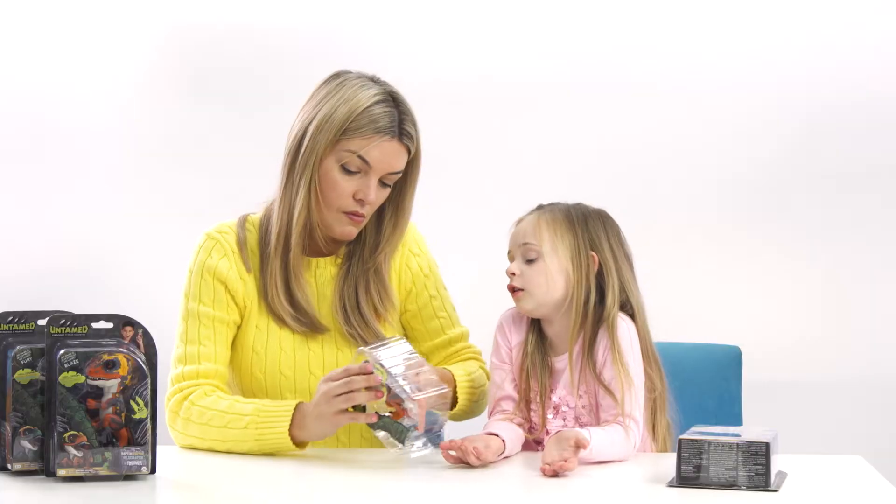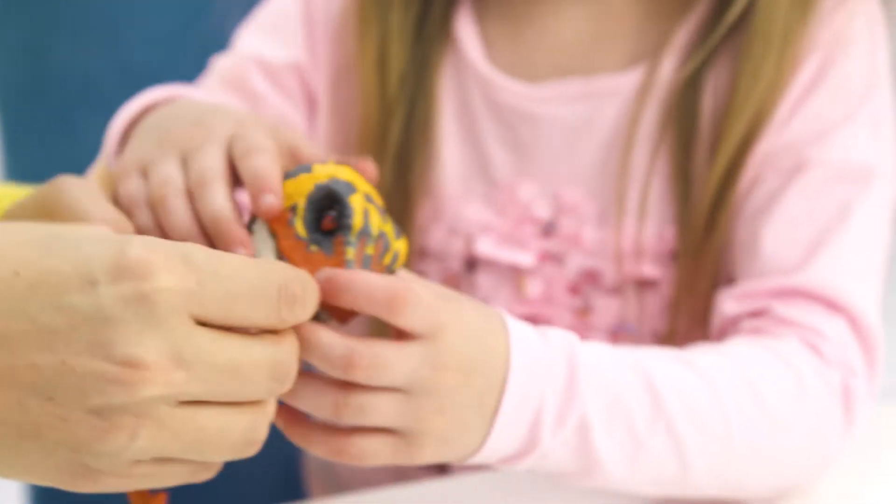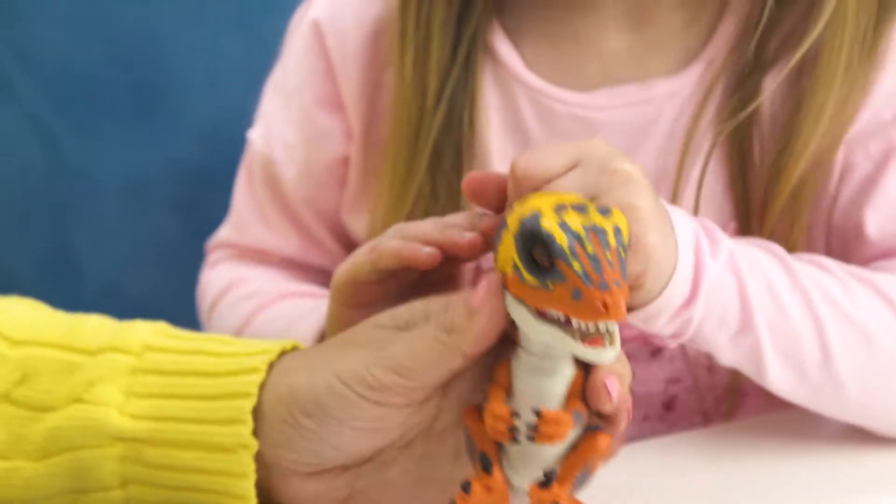The Fingerlings do not have the twisty things. This is a bit different — the packaging on this one is really different. You can just untwist that little twisty thing.